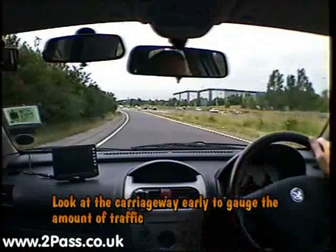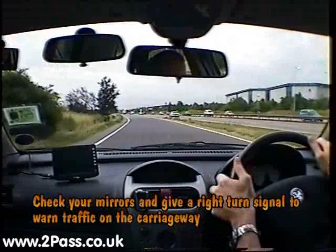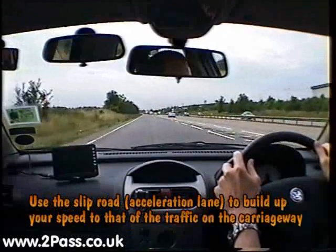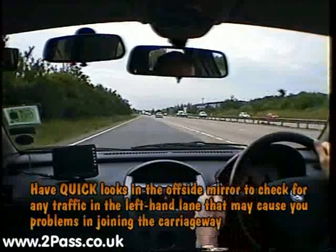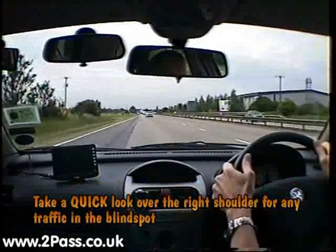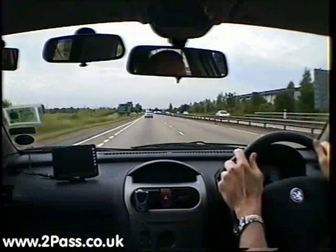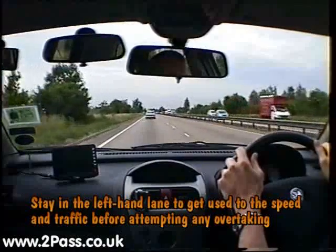While on the slip road, try to gauge how busy the carriageway would be, so we're going to build up our speed. Check mirrors and give a right turn signal, with an occasional glance in the door mirror to look for a safe gap to emerge into. If there's a safe gap, keep the speed nice and steady while coming onto the carriageway. Cancel your signal once we're on the carriageway and stay in the left-hand lane to get used to the speed before attempting any overtake manoeuvres.